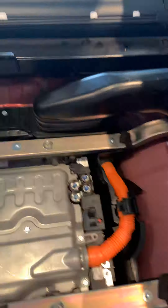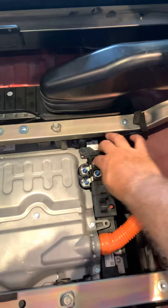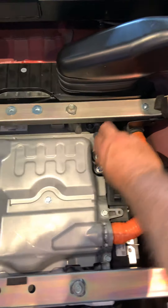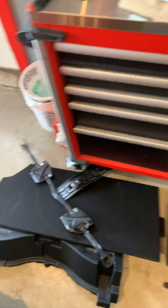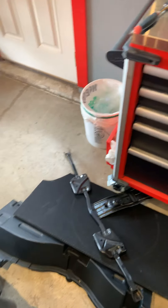Everything is hooked back up. I'm just going to double check — I'm pretty sure it is, yeah. The last thing I wanted to show you is the way this looks and what needs to come out for you to do this job.